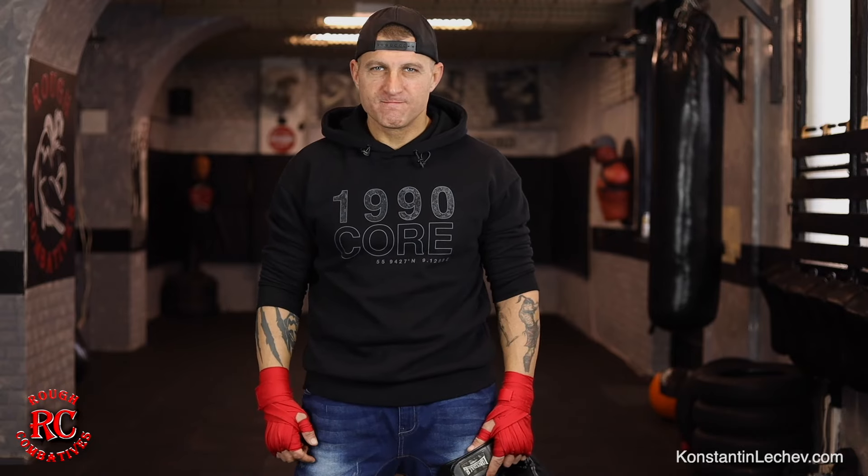Hi guys, I'm Constantin Lecce, founder of Ruff Combatives. Today's training: how to train dirty boxing and Muay Thai for the street — straight punches and soccer punches. Let's rock and roll.